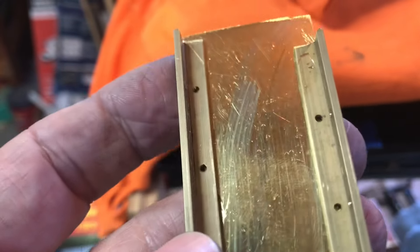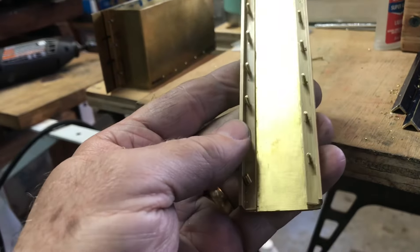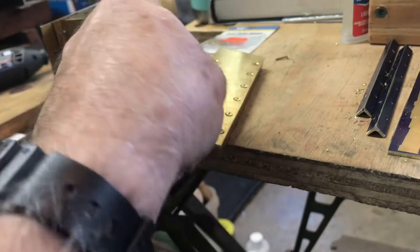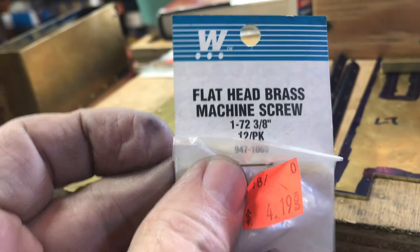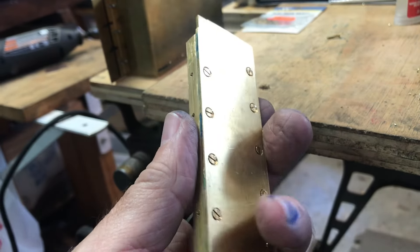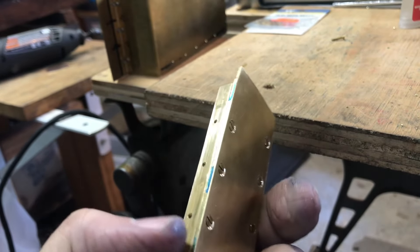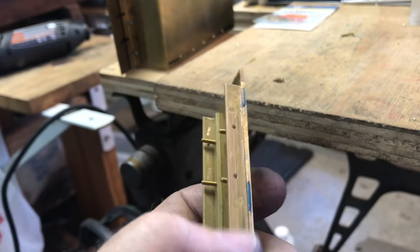That worked out perfectly. I pressed on the front, rocked the case back, and it came off clean. I can go ahead and drill and tap these holes, then countersink the bottom so I can use flathead brass screws so the bottom will sit flush. Here's the base for the left-side tank — got all the screws countersunk. These are number 1 with 72 threads per inch flathead brass screws, though I probably didn't need this many, and I made a mistake putting these screws adjacent rather than offset from the side screws.